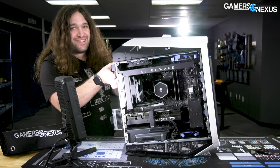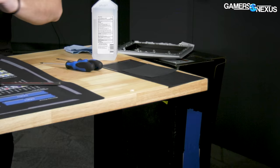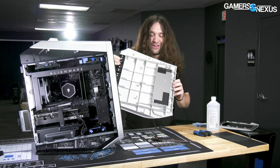Did you hear the noise? Something's pre-broken — and that wasn't my fault. A piece of the plastic clips came up. You know, there's a solution to this: don't make the entire case out of plastic. No more breaking plastic clips.